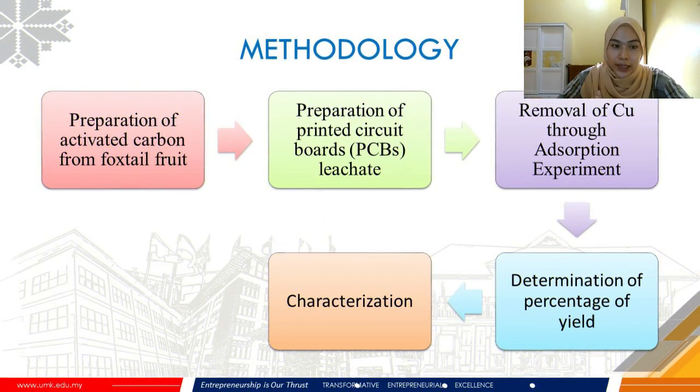There are several methods applied in this study, starting with the preparation of activated carbon from foxtail palm fruits, then preparation of printed circuit boards leachate, followed by removal of Cu through adsorption experiments, then determination of percentage yield, and finally characterization.